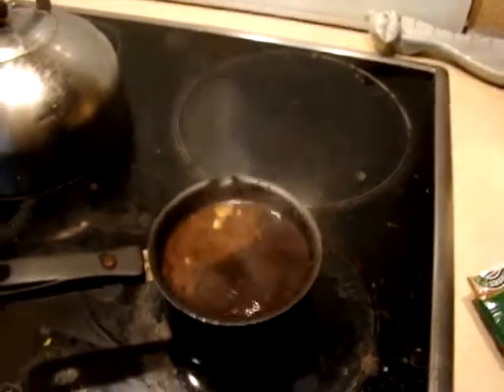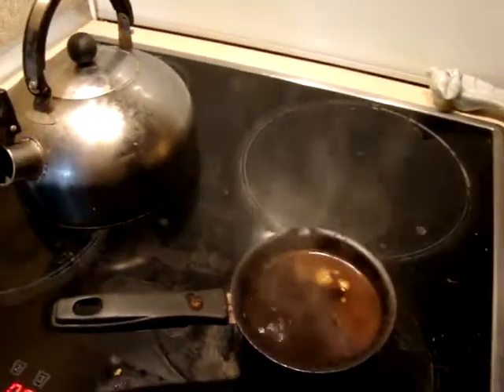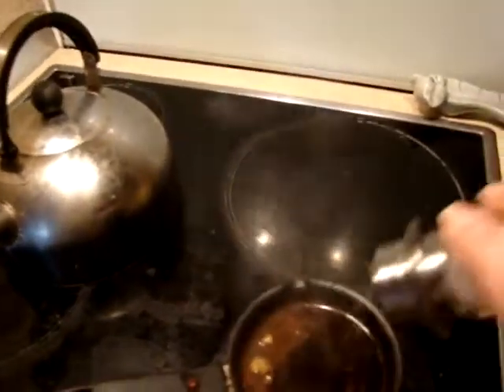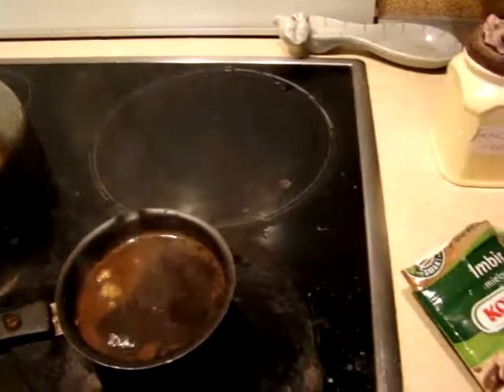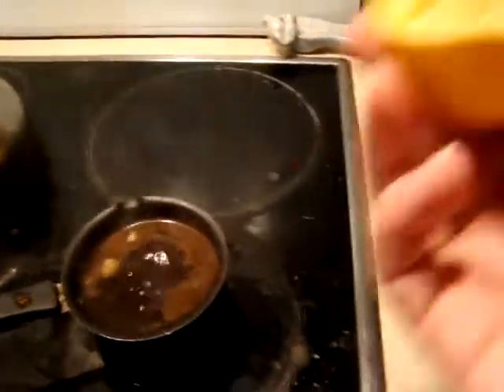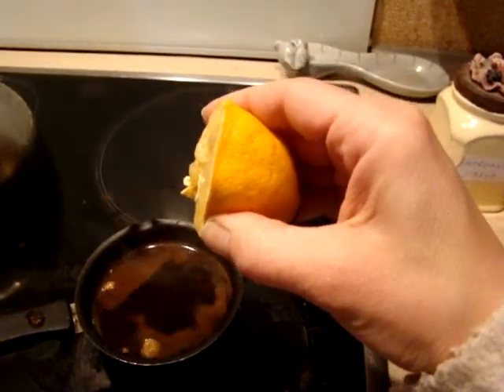After that I'm adding a little bit of salt, just like this. And we need sour now, so I've got lemon and I'm going to add just one drop.